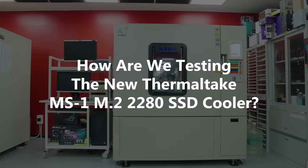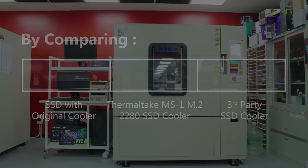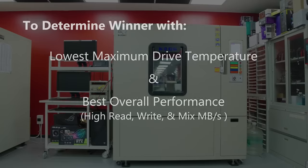How are we testing the new MS1 M.2 2280 SSD cooler? By comparing the SSD with its original cooler, with Thermaltake's MS1 M.2 2280 SSD cooler, and with a third-party SSD cooler, with the following hardware and testing software — to determine the winner with the lowest maximum drive temperature and the best overall performance.